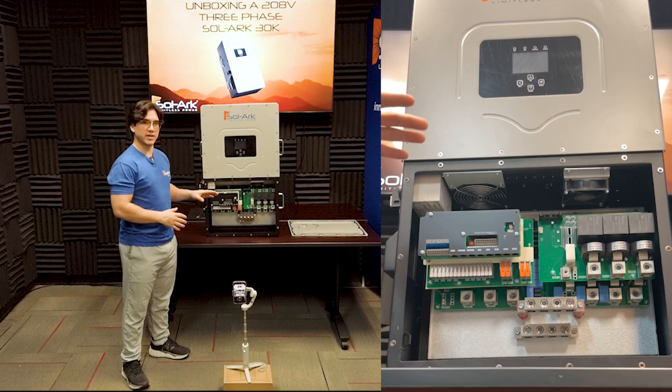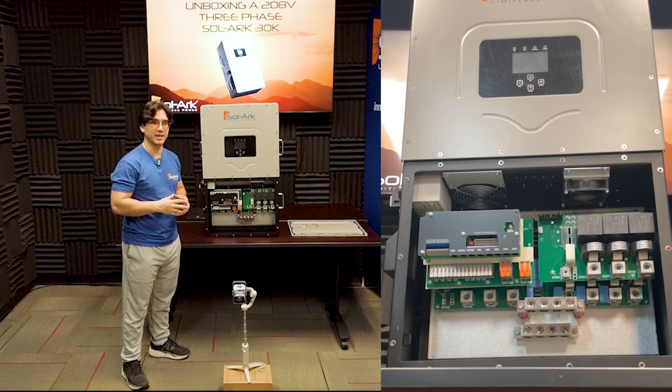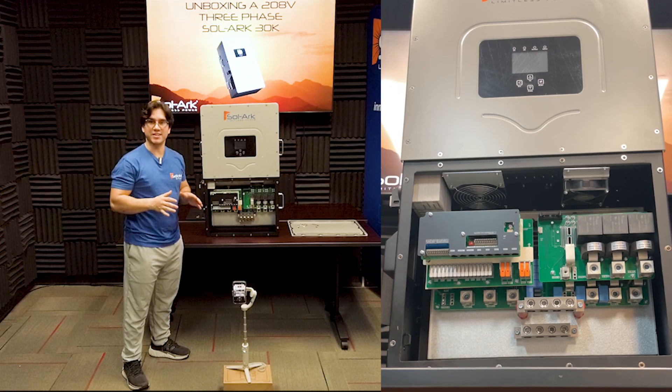As you can see, the user wiring area is very similar to the 12K and the 15K, and it has a lot of the same components. However, they are upgraded quite a bit.